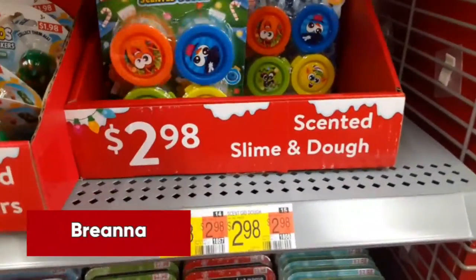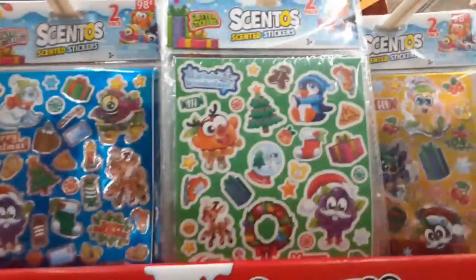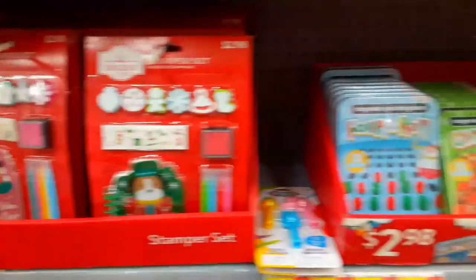The first idea is scented slime and dough, and they also have a glow-in-the-dark version. Another cool idea is scented stickers, and another fun idea is a stamp kit that has holiday things like snowflakes and winter and holiday pads.